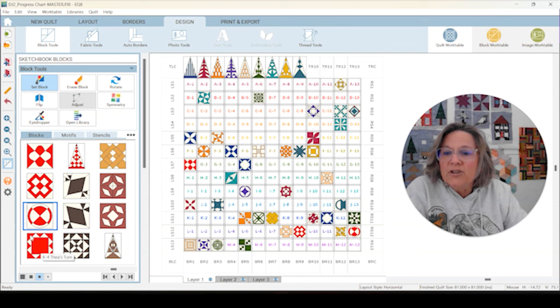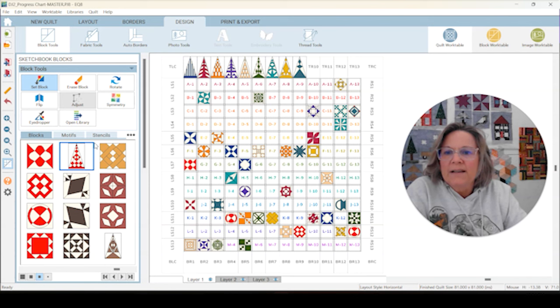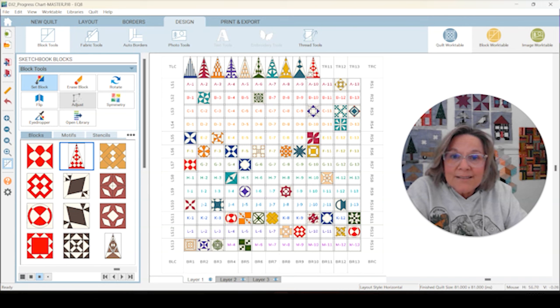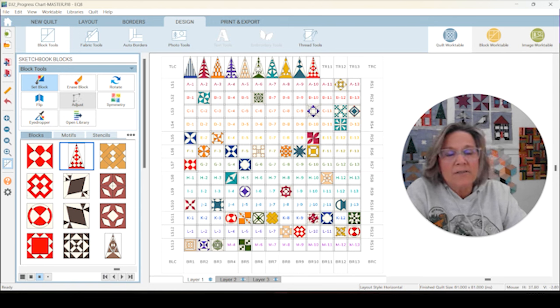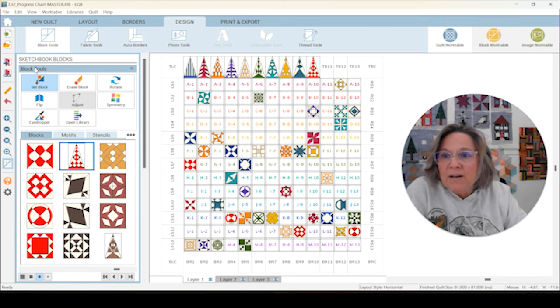K4 Thea's Turn — I don't think there was a variation on this, but you can check it out. This is pretty straightforward to put together. That was K4 — I got that in the right spot, and top row 10 is right there. We are getting this filled in really nicely. Let's go over the block work table real quick and run through these. I'll let you know on the variations. Let's head to the block work table.